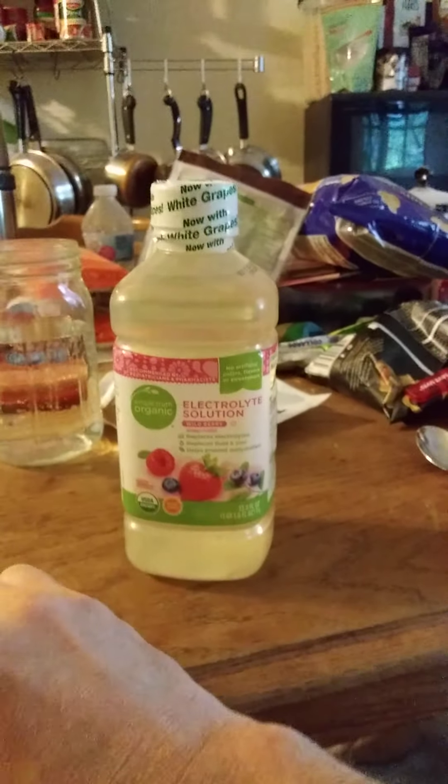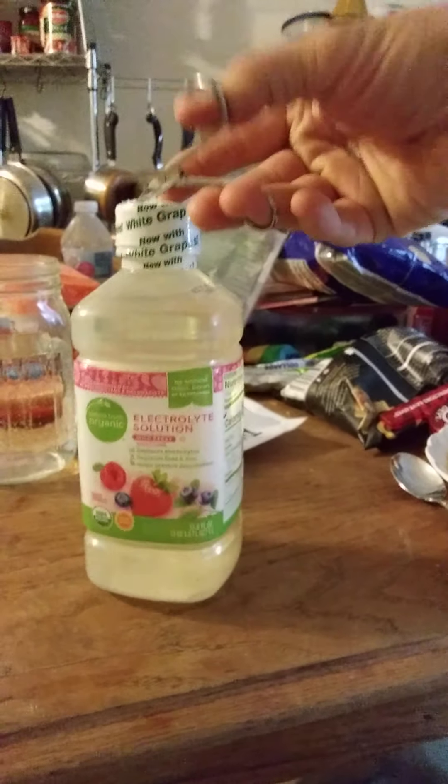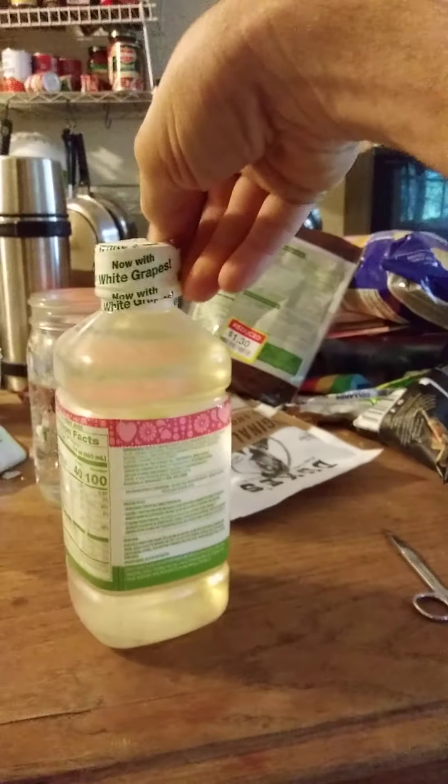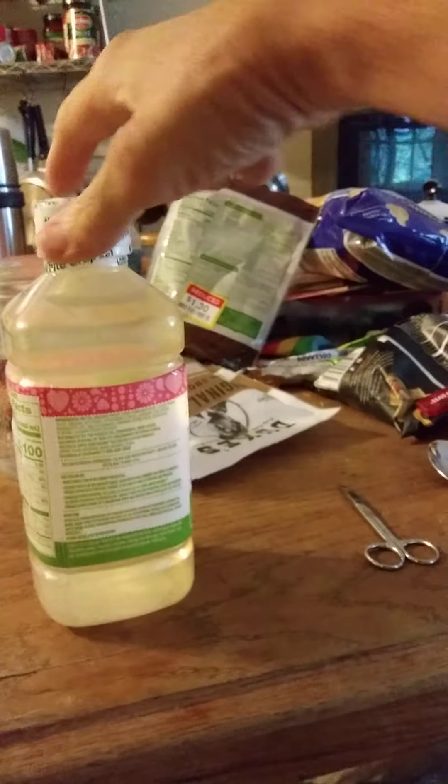Another one that I know of — obviously there's Gatorade and Powerade, but those are not the best products for that purpose. Actually, Body Armor is one of the other ones that's better. But this is the only one that's recommended.